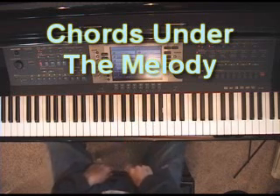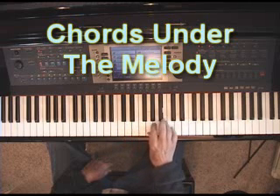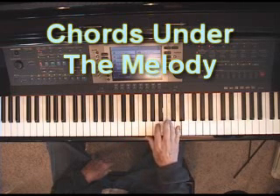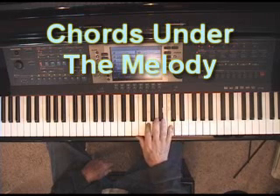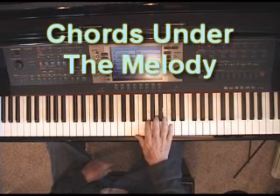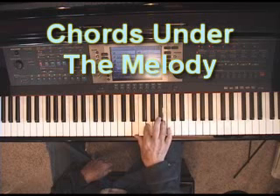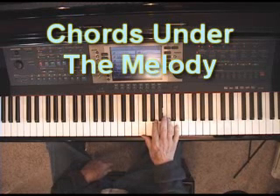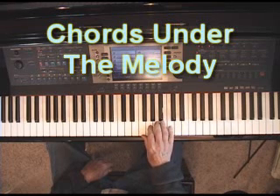Now this time I'd like to talk about putting chords under the melody — the whole chord. Obviously a sixth is part of the chord and a third is part of the chord, but I'm talking about the whole chord now. For example, let's say the melody goes like this. You have to know what the chords are, but once you know that, you can fill in the chords under the melody. Instead of just the melody, you can go with the chord, then the chord changes at that point, so I'll fill in the F chord under this, and then the chord changes at this point.